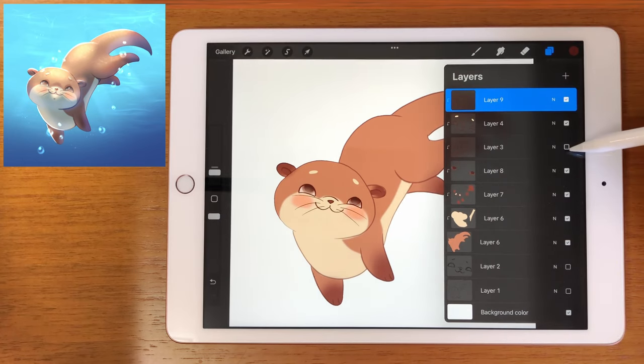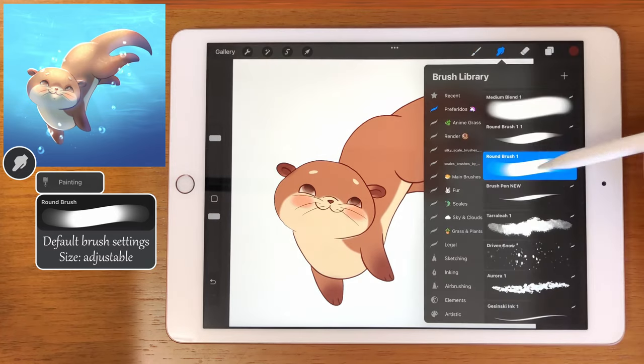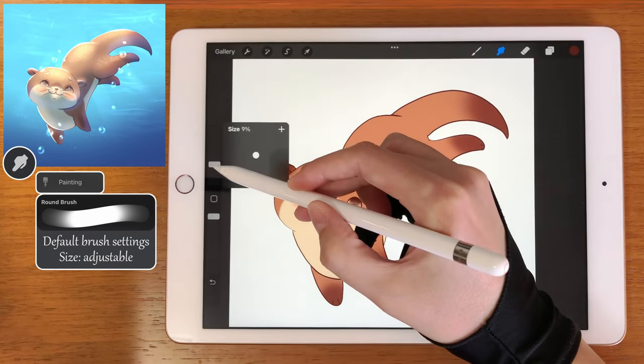Now on the body line art layer, let's use the round brush to blend some parts.